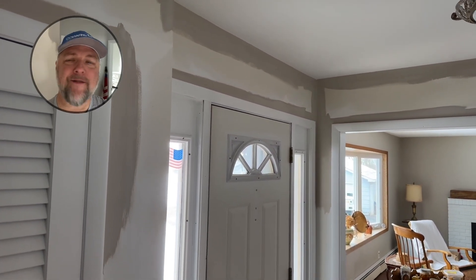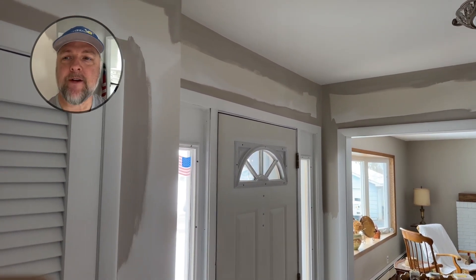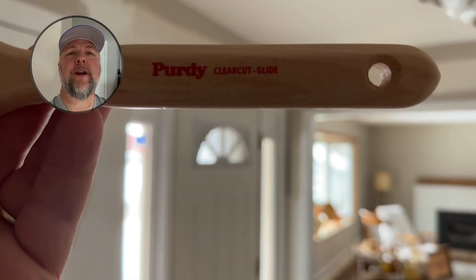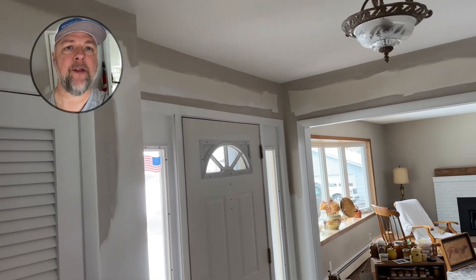I don't have the one I love the most, so we were asked if we could try out a couple brushes for this weekend. So this is the one that I'm using. We got it at Sherwin-Williams, and we are using Emerald Flat paint on this project.